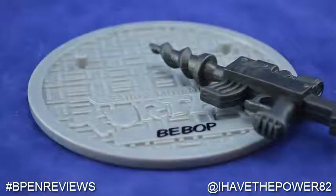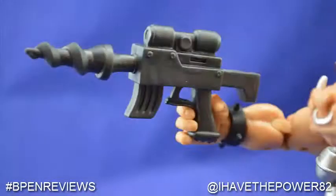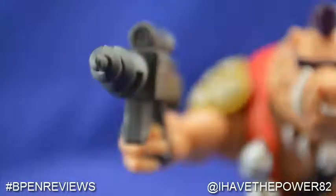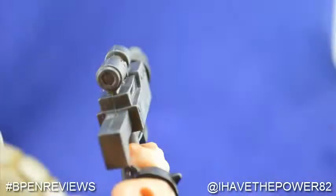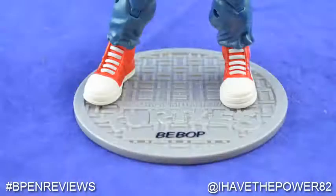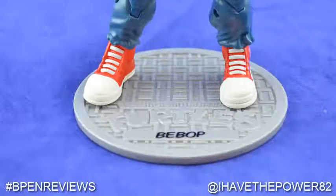He comes with two accessories. First off is his drill gun — this is one cool accessory. Sadly though, it is made from a solid gray plastic that has no paint apps. It is still very cool, but it feels like they cheaped out a bit on this one. His second accessory is his figure stand. It is shaped like a manhole cover with the Teenage Mutant Ninja Turtles logo sculpted onto it. Under the logo his name is printed on. You just plug his feet into the stand and he is ready for display.